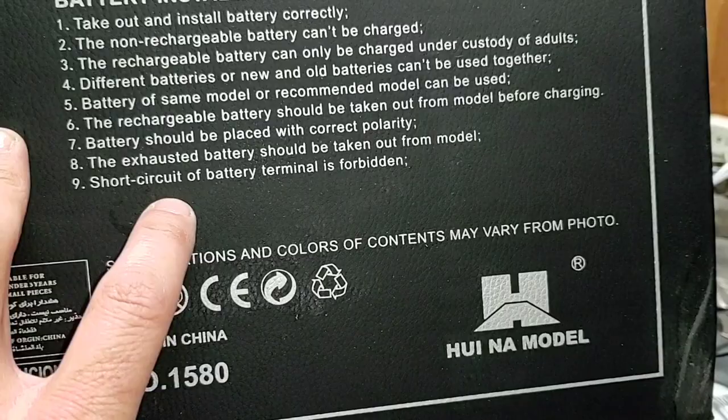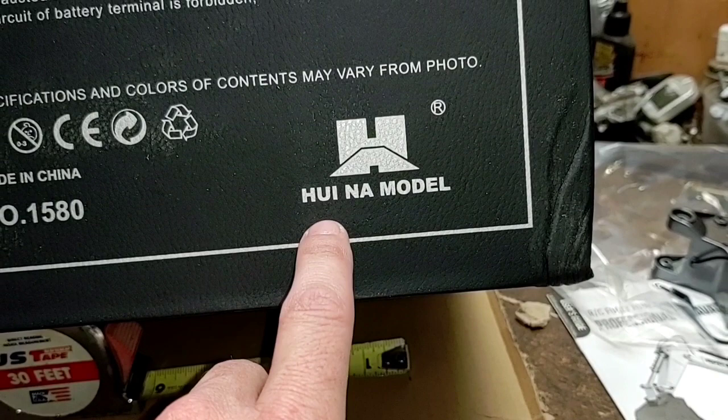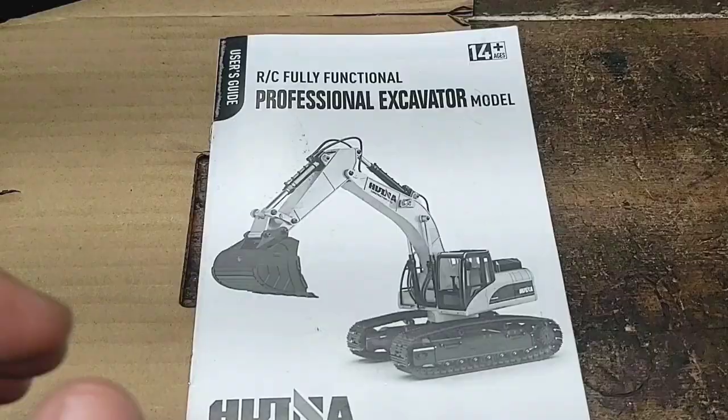And right down here we've got Hoina model — I'm murdering this name, I know I am. There's also some damage down here on the box. So there we go boys and girls — 1580. That is the model number on the bottom of the box. User guide: RC fully functional professional excavator model, ages 14 and up.